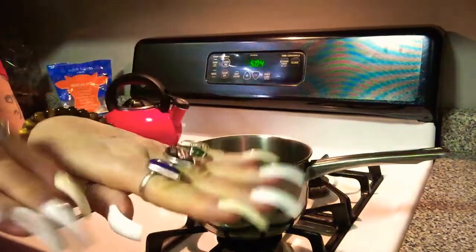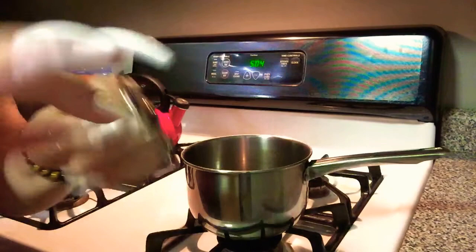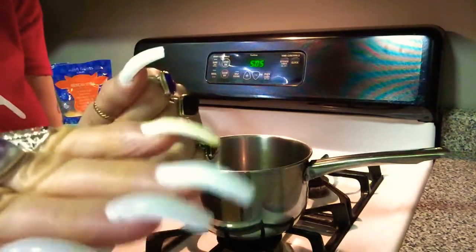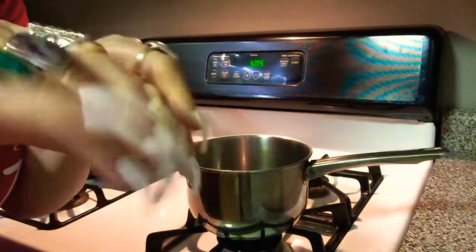Hey, what's up? Look what time it is — that's in the morning. I woke up a little early this morning, so I decided just to stay up and make some grits.